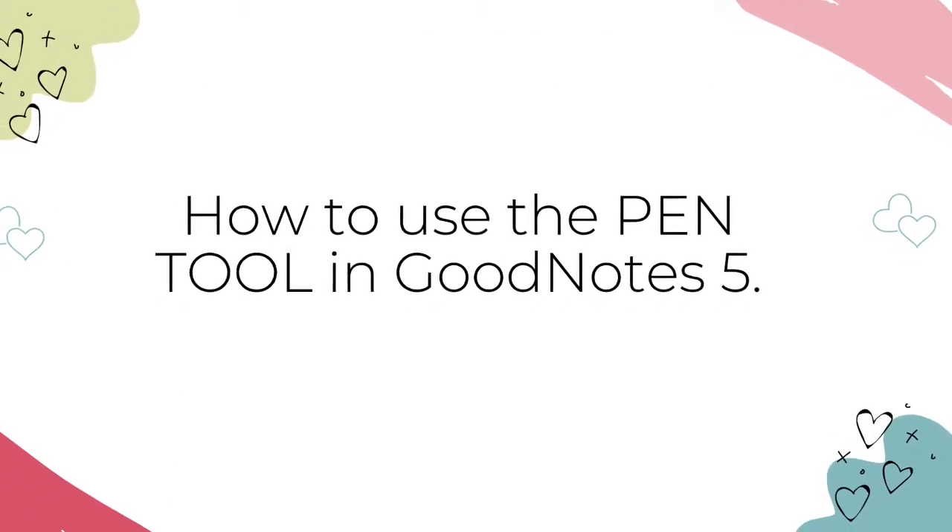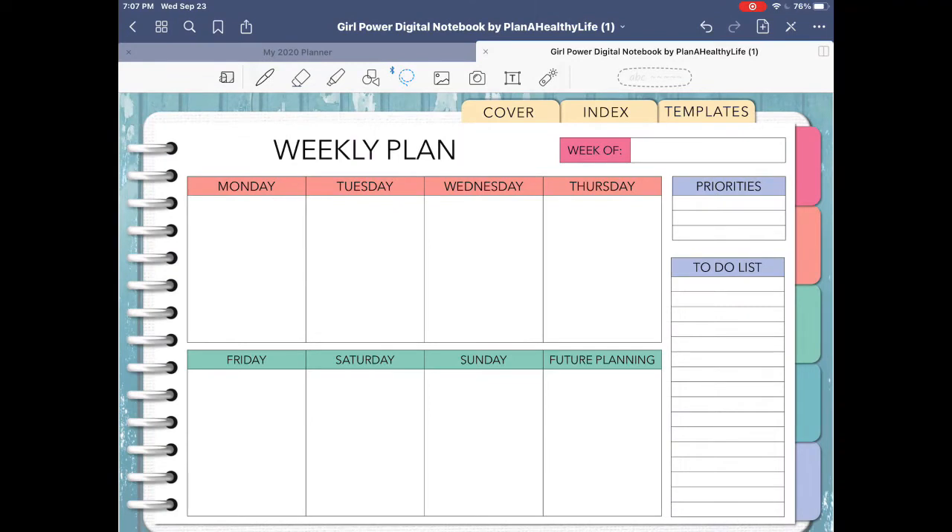Here's how to use the pen tool. I'm demonstrating in my Girl Power Digital Notebook, and I'll link to that notebook in the description box below. To activate the pen tool, just click the pen icon on the left side of the toolbar. You'll see that the three most recent colors you've used appear on the right side of the toolbar, as well as the most recent color and pen thickness selected. So in this example, my pen is set for black ink and the thickest setting. Using your Apple Pencil, all you need to do is write anywhere on the planner.